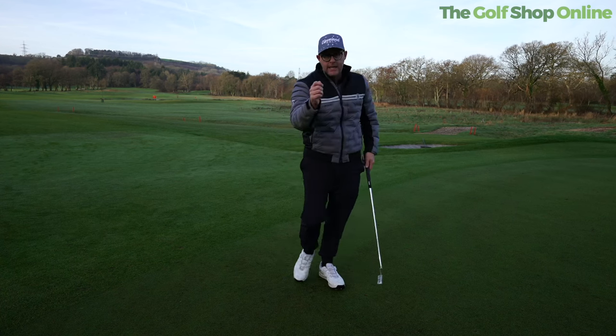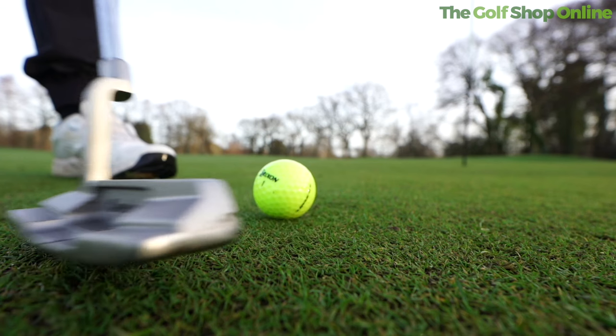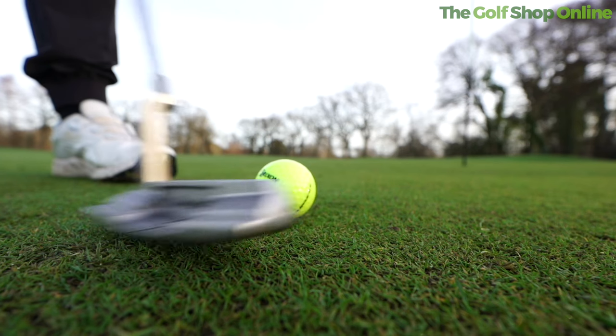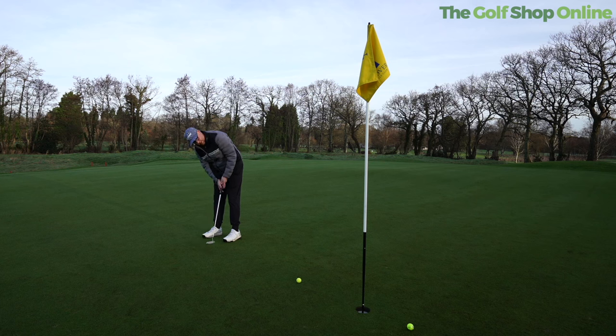Distance control is a key skill we all need to improve on. I've gone for that classic shape lying on the back here, but there are different options in this technology. And the overriding feeling with these putters — which I enjoyed with the first iteration and it comes out on the second — is they feel really soft.